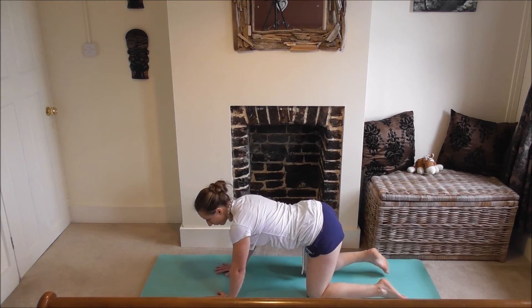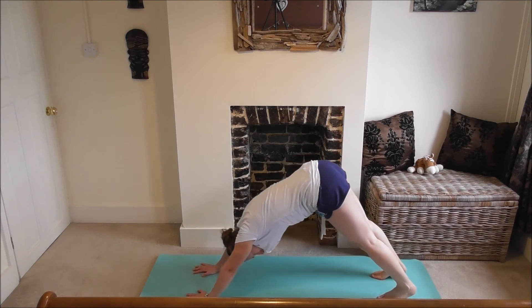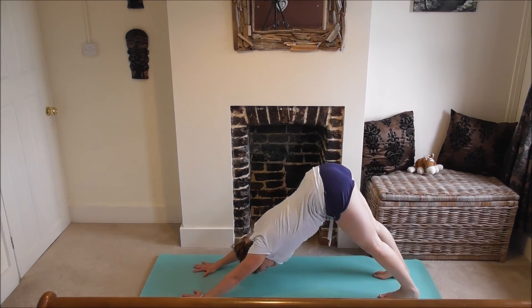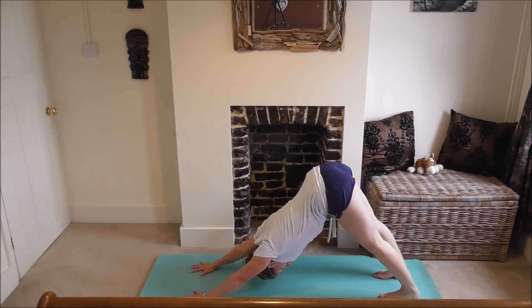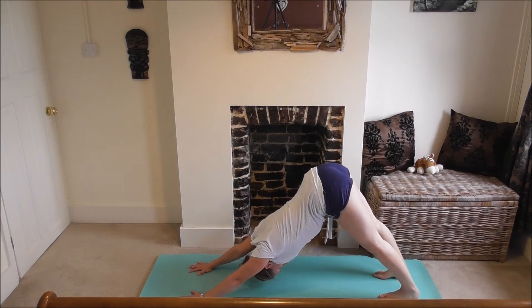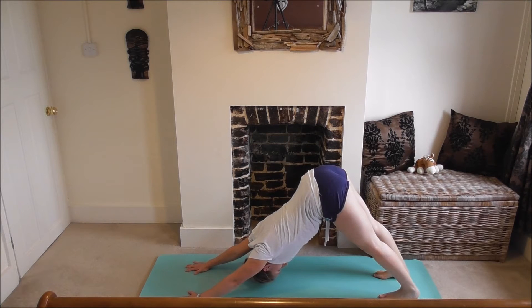Now we're going to go into downward dog. Fingers spread wide, toes tucked under, pushing pelvis backwards and pushing up to downward dog. Really push your heels down towards the floor, lifting your hips up — imagine you've got a piece of string attached to your hips. Big deep breaths here, looking up at your thighs, kneecaps into thighs, engaging your quads. Pull pelvic floors up, push your hands down into the mat, all the way down to the backs of your knuckles.